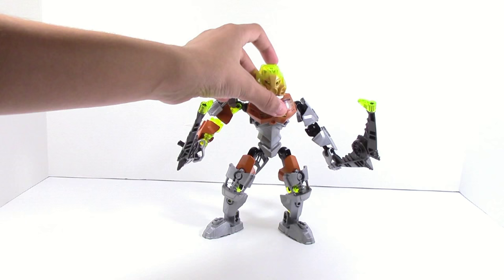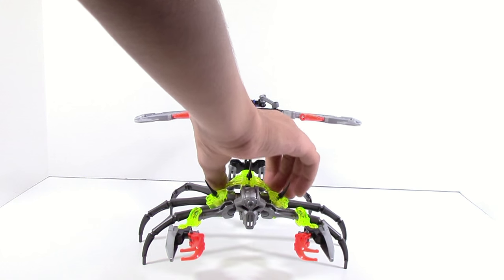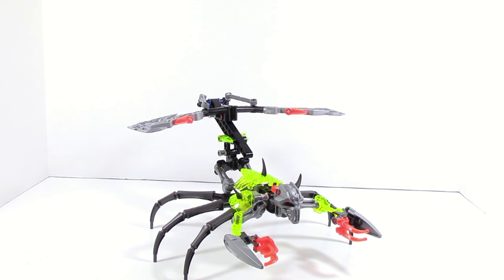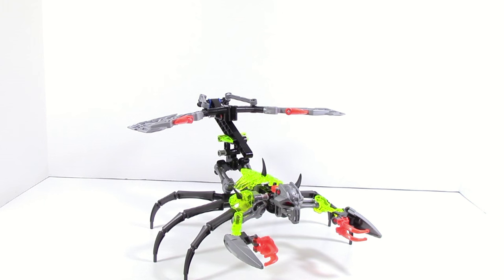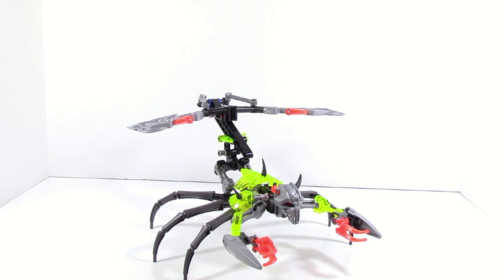Now moving on to Skull Scorpio — this set actually looks really good. It looks pretty good in appearance. A lot of people aren't really a fan of it, but personally I think it looks good. The pincers are actually pretty good, and I'll go into that a little bit more later. Overall it's pretty nice, even with these sort of awkward red pieces — they just kinda add to it.